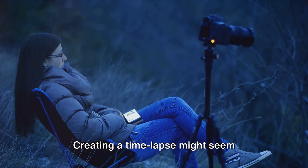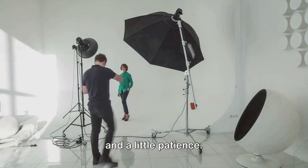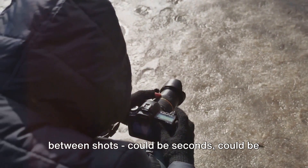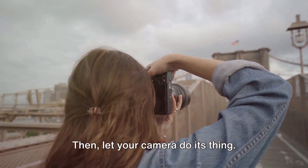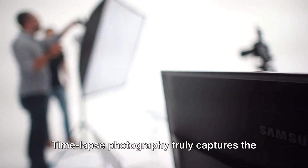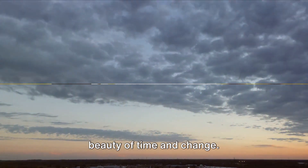Creating a time-lapse might seem daunting, but let's break it down. You'll need a sturdy tripod, your camera, and a little patience. Set your frame and decide on the interval between shots — could be seconds, could be minutes, depending on your subject. Then let your camera do its thing. Once you've gathered your images, you'll stitch them together using video software, creating a seamless dance of time. Time-lapse photography truly captures the beauty of time and change.